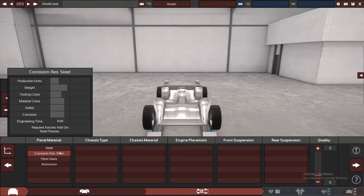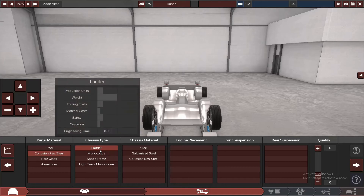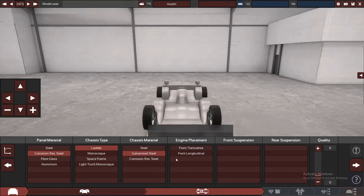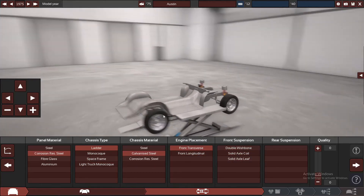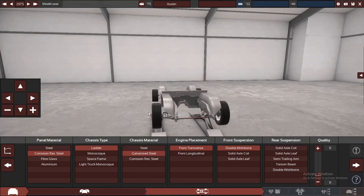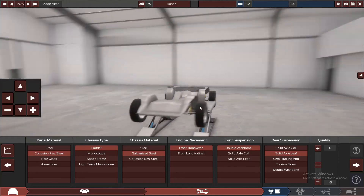We're going to stick with the sentry and put a bit of corrosion resistant steel on it. It'll be front reverse obviously. I have a feeling they had a double wishbone in the front, but of course as with all good muscle cars, especially from the era, we've got leaf springs in the back.